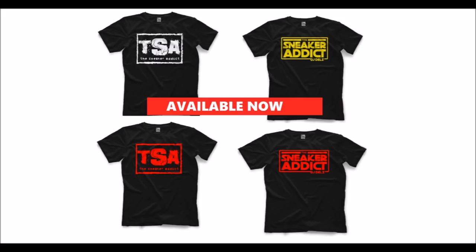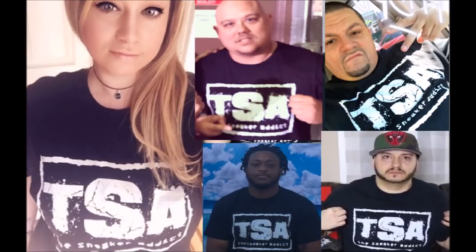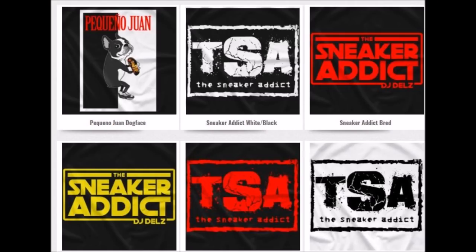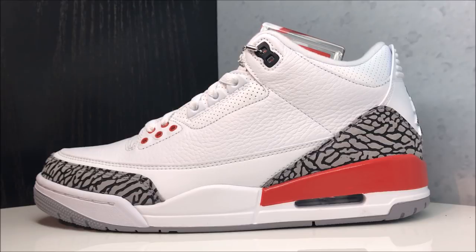If you haven't picked up my Sneaker Addict t-shirts, definitely show that love and support — a lot of people have been picking them up lately. They ship worldwide, fit true to size, great quality, and not overpriced. They'll match most of your favorite kicks including these right here. Thanks for tuning in — hit the thumbs up, leave comments, and show that support. If you like pure sneaker content, support people like me and Jumpman Bostic — just pure sneaker enthusiasts, authentic with it. Much love, we out.